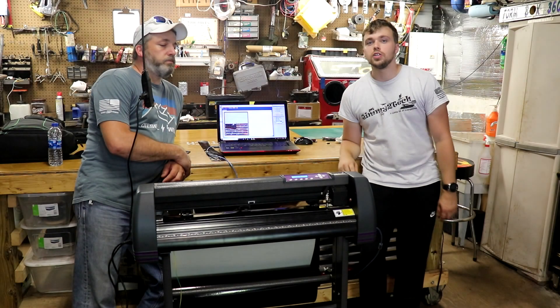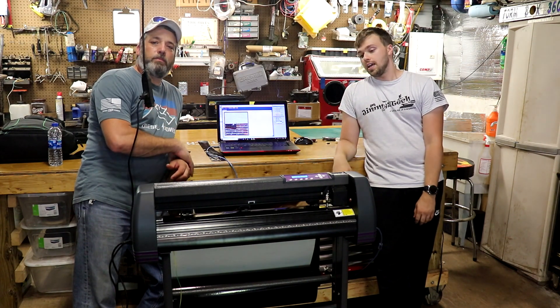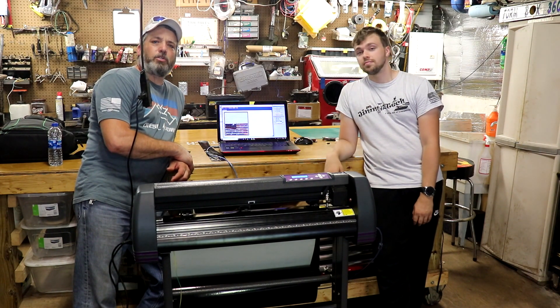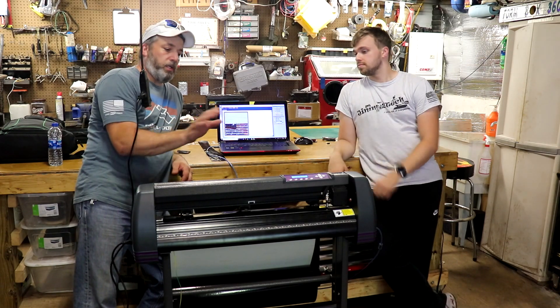Hey everybody, welcome back to the Jimmy Two Tech channel. I'm Jimmy Two, Jimmy One, and today we're going to be making a custom decal for the back of our trucks — a little truck bling, if you will. As you can see, we got the software up, we're doing it, got the plotter, we're gonna print some out.